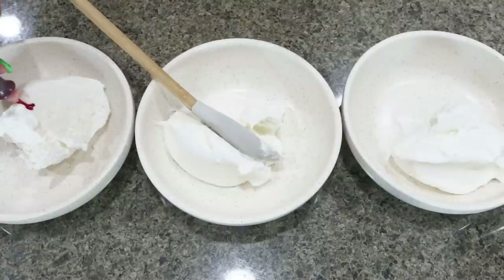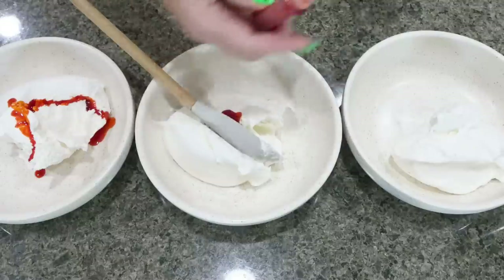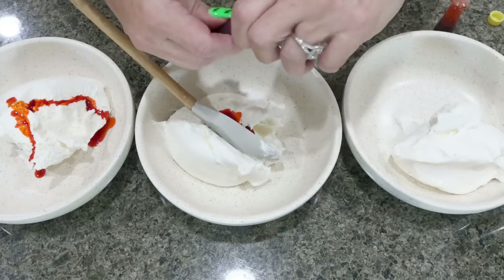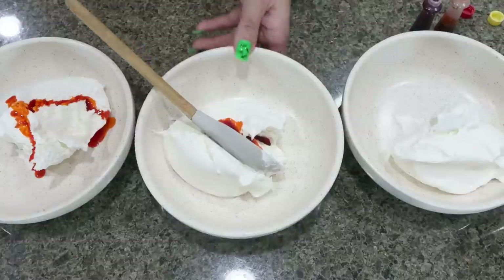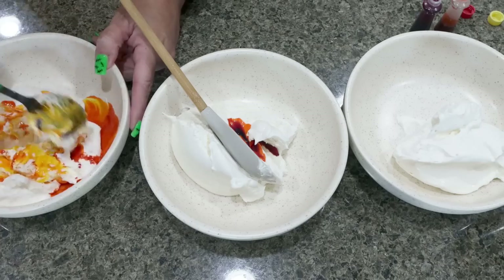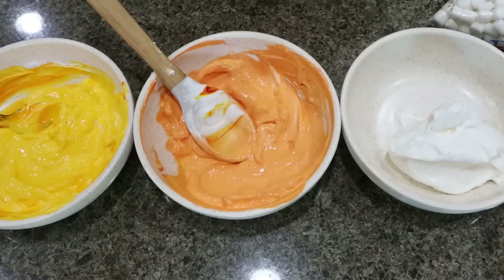We're going to add yellow food coloring to one bowl and orange food coloring to the other. For orange, you're going to need yellow and red — a lot of yellow, a little red — just to create an orange color. Then go ahead and leave your third bowl white. Mix those up to get your Cool Whip colored like candy corn.